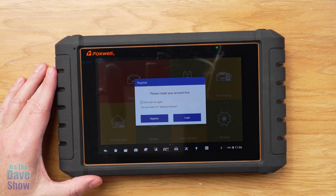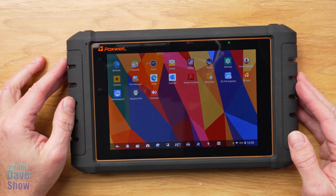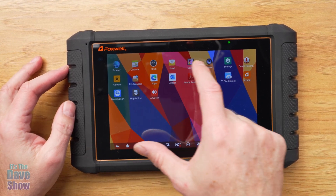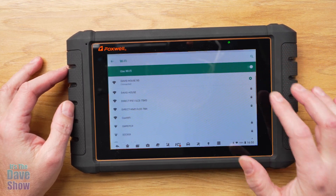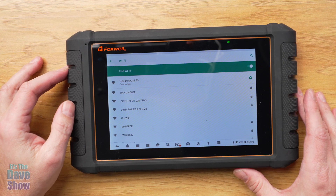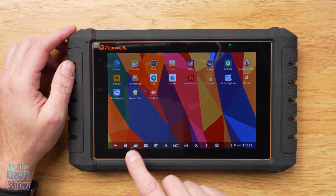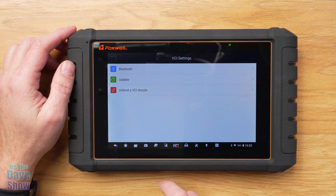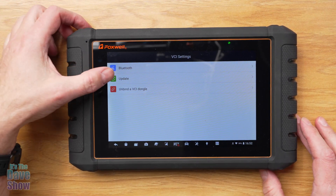I didn't have an account so I had to set one up. Once logged in, the screen has a lot of features — it's like a tablet or phone. You've got calendars, clocks, email, camera, file management, and all that kind of stuff. You can connect it to your WiFi, and there are Bluetooth connectors for the VCI settings and Bluetooth updates as well.